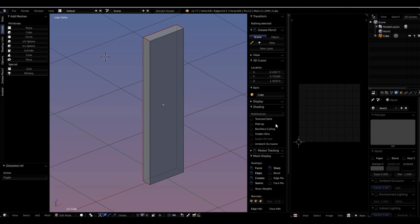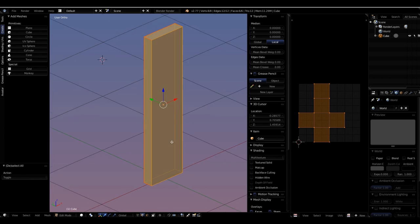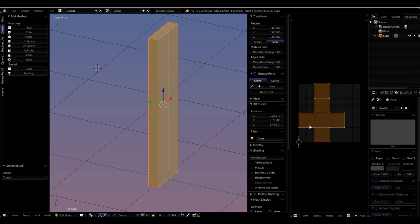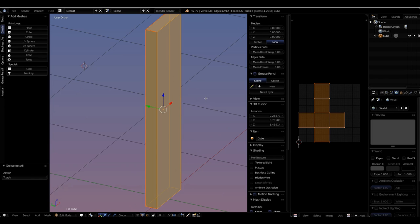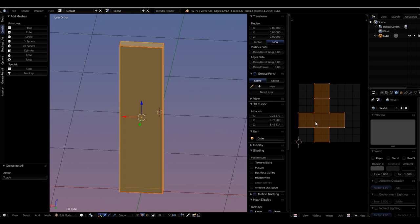With everything selected, I choose U and use the Unwrap method — you'll see the UV layout come out in this window now. If I deselect all, it disappears; it needs to be selected and unwrapped to be seen. This is where the default sizing issue comes into play. We have six sides of a box here, but in this window they're all the same size, which is not what we want for our board — a board with planks or patterns needs differently proportioned UV islands.